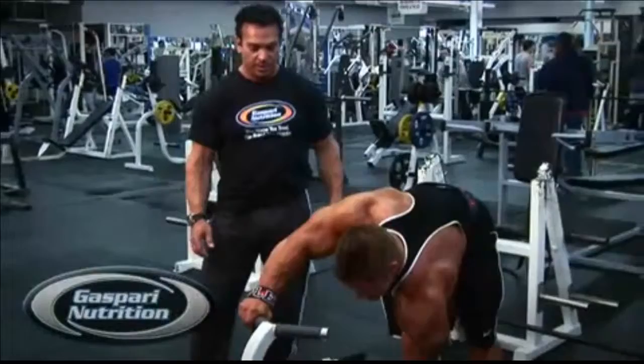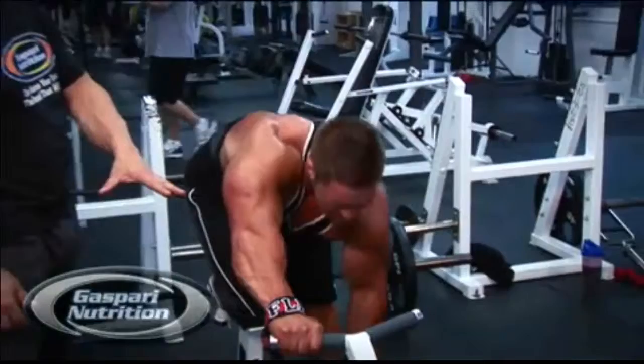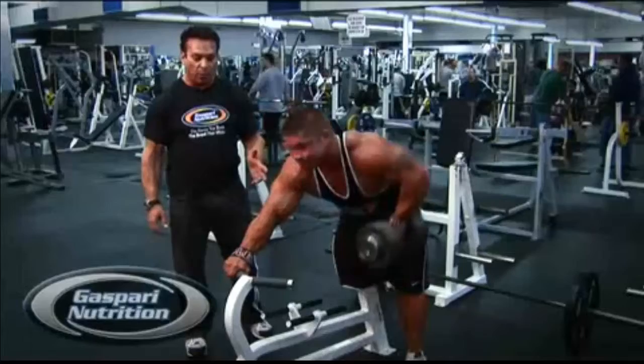This is a really unusual bench here for back that you won't see in many gyms. If you can't find this type of bench, you can use a regular bench or a dumbbell rack for this movement. As you can see, Flex is bringing it and stretching it forward, then squeezing at the top to really get that thickness.